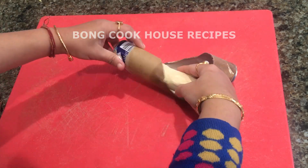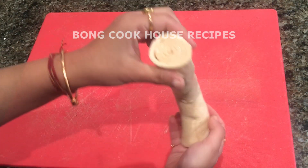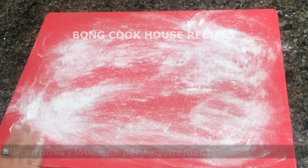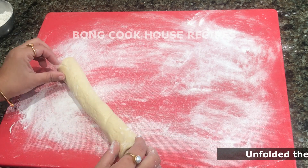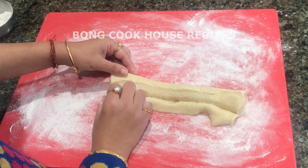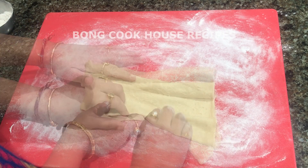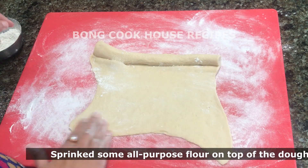I am using it for the first time, so let's go through the journey together. This is how it looks. I sprinkled some all-purpose flour on a chopping board to lubricate it, then placed the dough sheet on the board and unrolled it carefully. I also lubricated the top part of the sheet with all-purpose flour.